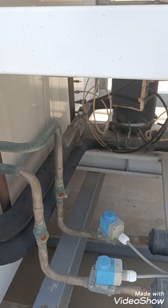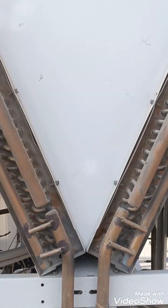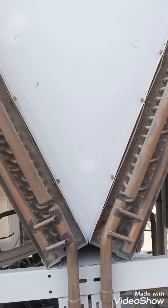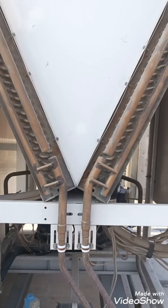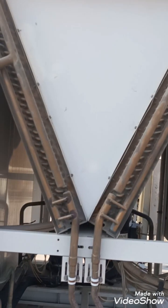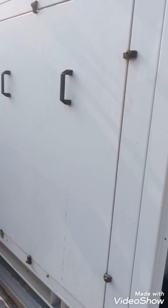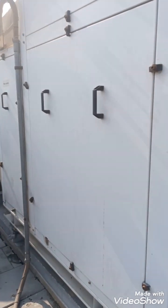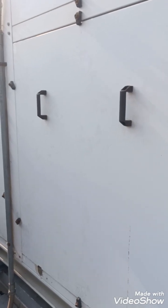We can also call it the liquid line. As you can see, this is our condenser coil, and in this part we have the evaporator, blower fan, and fan motor.